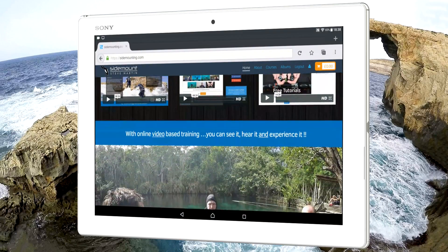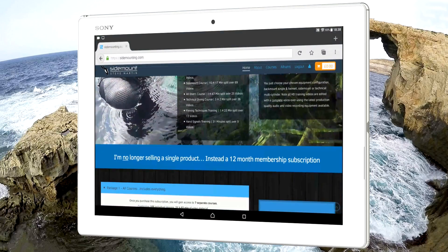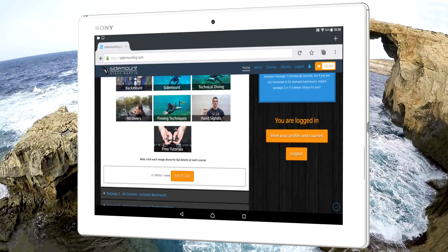My entire website and online training materials are fully optimised for every size, right down to a small smartphone, which I actually cover in a separate promotional video.